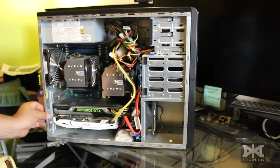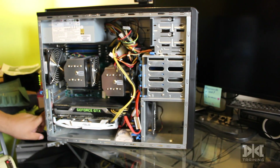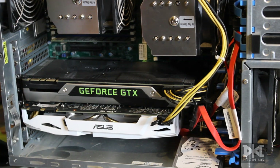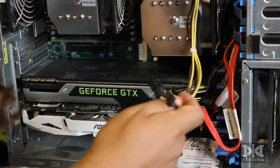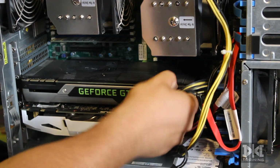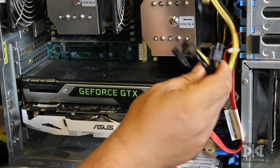If you have a latch like this on your computer, you need to press it and open the latch first — you can see it there. Then you can remove the Phillips screws. I already removed the screws, and these connectors are the ones we'll hook back up. This one uses an eight-pin connector, and this one uses two six-pin connectors. Make sure you have enough connectors if you're going to use multiple GPUs.